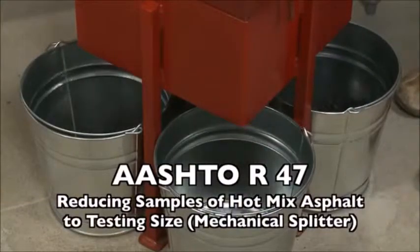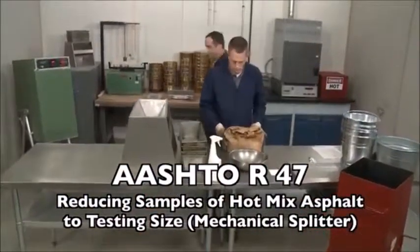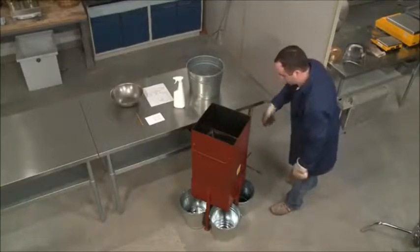AASHTO R-47 describes the method of reducing samples of hot-mix asphalt to testing size. In this tutorial, we will cover the mechanical splitter method.